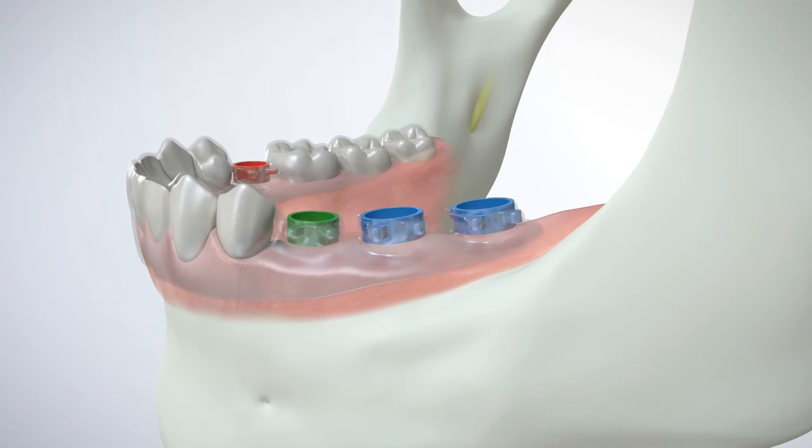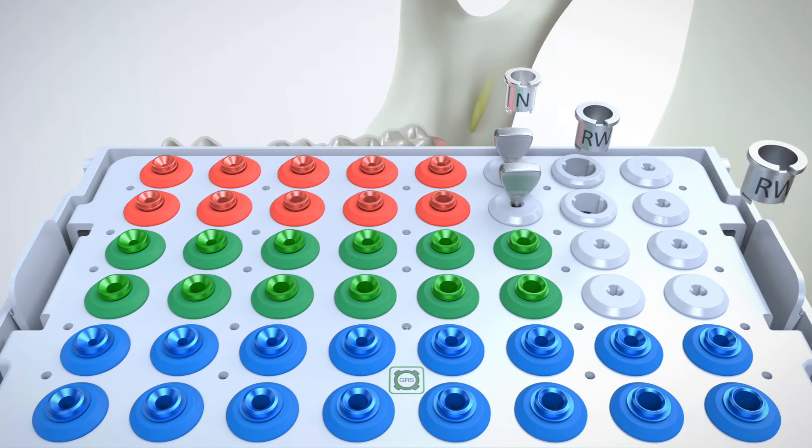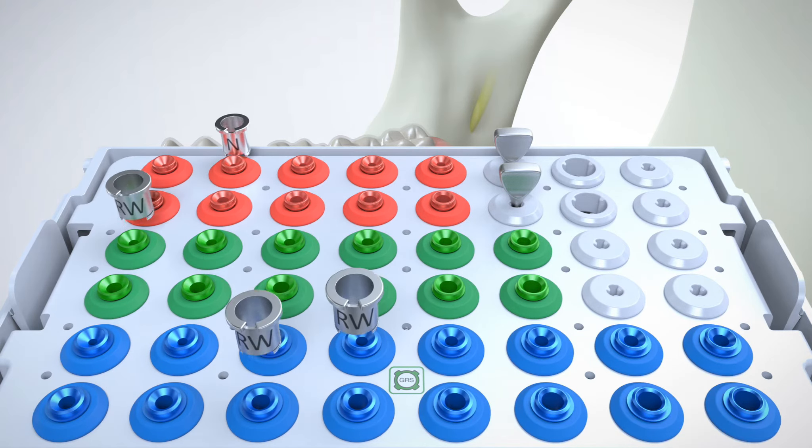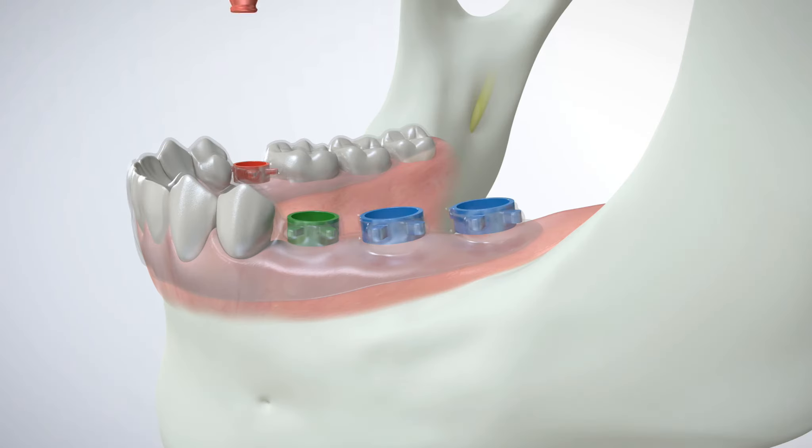GRS Guide System — multiple surgical sites. A single GRS surgical guide can be used for implant placement in multiple surgical sites. Depending upon the implant type and platform, several GRS drill sleeves with the same or different diameters are removed from the cassette using GRS IR tools. The drill sleeves are then snapped into the surgical guide, and the IR tools simply separate from the drill sleeves using a sliding motion.